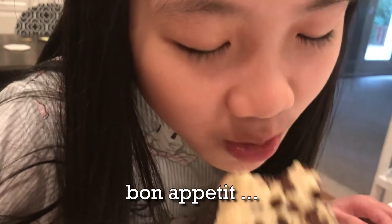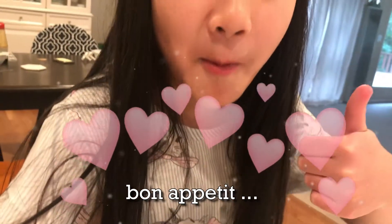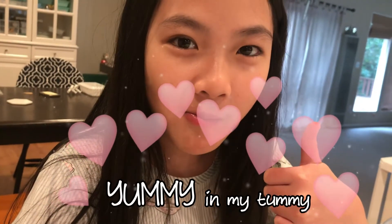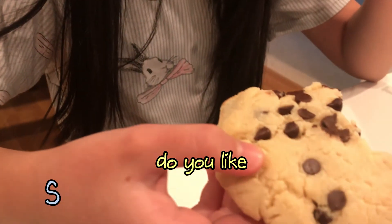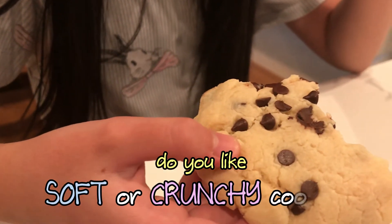Mmm, bon appétit! Is it soft or crunchy? Soft! Mmm. Do you like soft cookies or do you like crunchy cookies? Let me know in the comments.